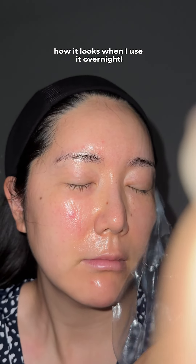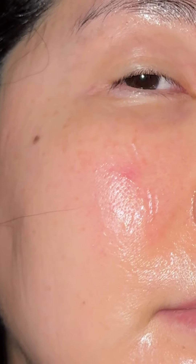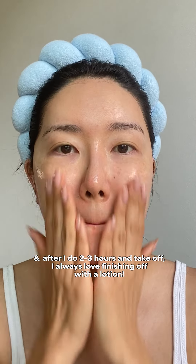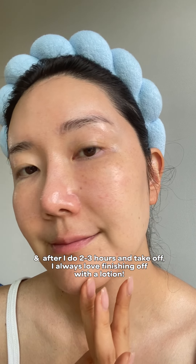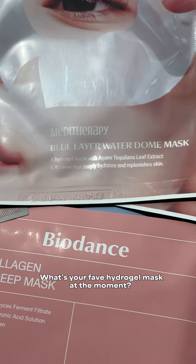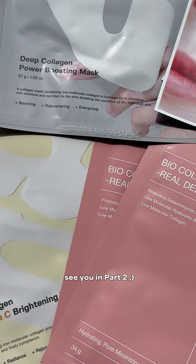Tip number four: you don't necessarily have to use the product overnight. You can use it for 45 minutes or however long the directions guide you and still get all the effects. The mask will deliver all the goodness. I personally love doing it for about two to three hours max. When I do it overnight, maybe it's my skin elasticity or the fact that I move around so much while sleeping, but I usually get dents on my skin. So for me, two to three hours max is perfect.